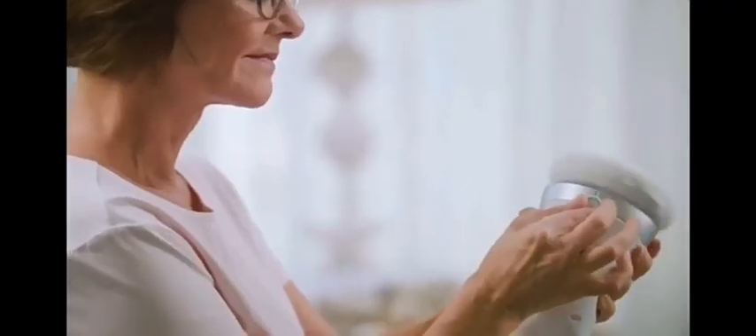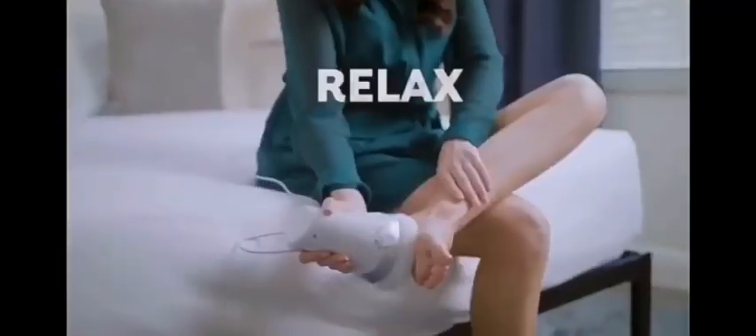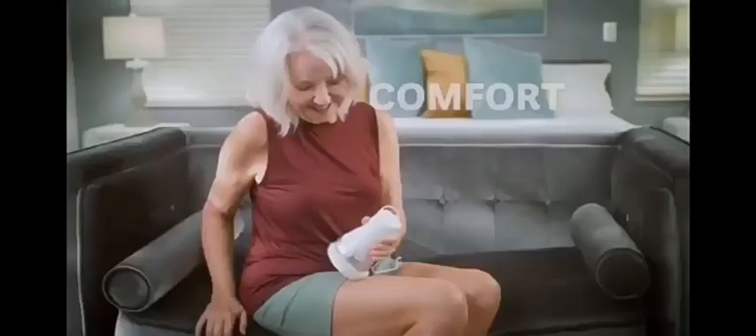Introducing Vibrosculpt Relax, the breakthrough soothing, stimulating massager that can help you relax, refresh, and re-energize right in the comfort of your own home.